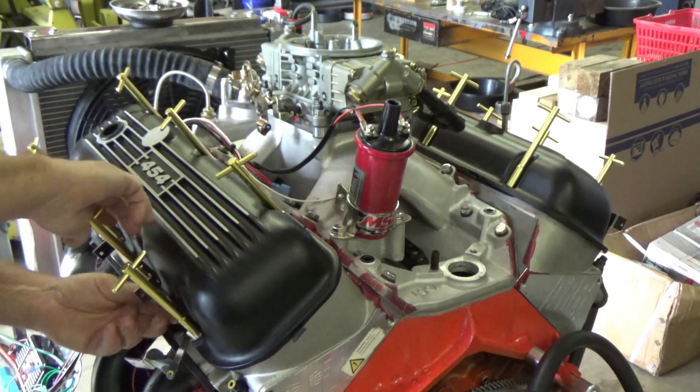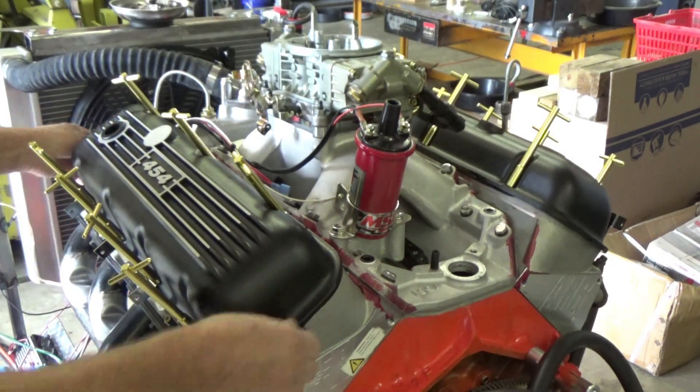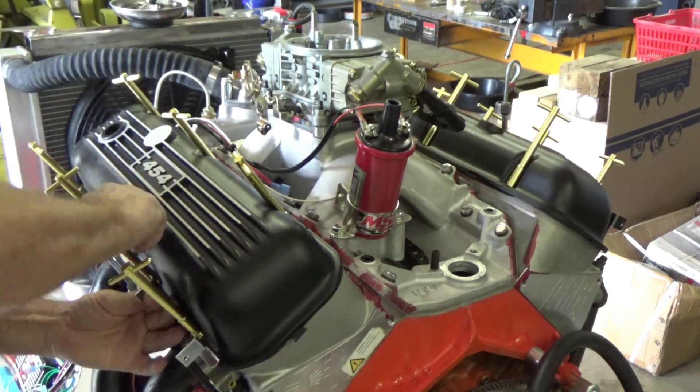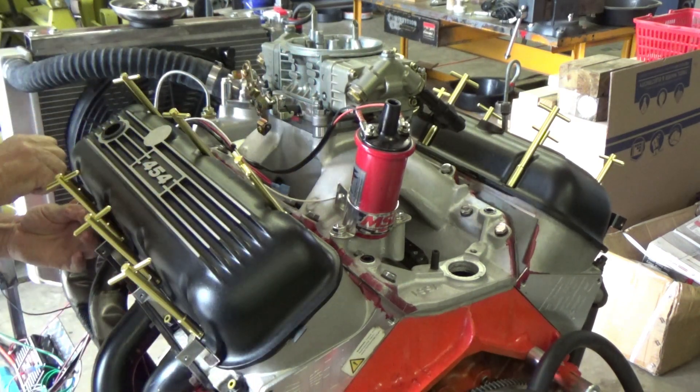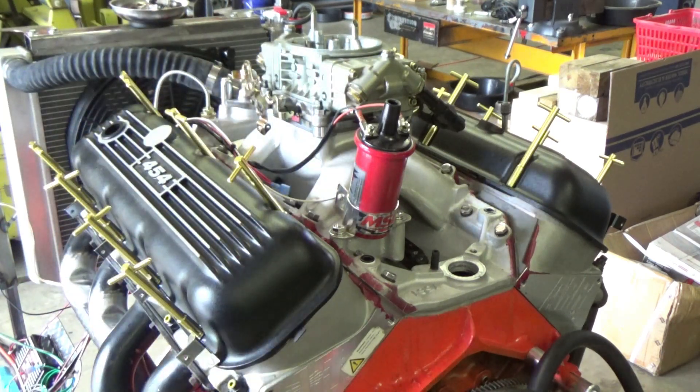All right, getting these old valve covers on there. The gaskets - I haven't put any kind of sealer on them yet to seal them up good on the valve cover, so maybe after I start it they might drip a little bit. We'll see.